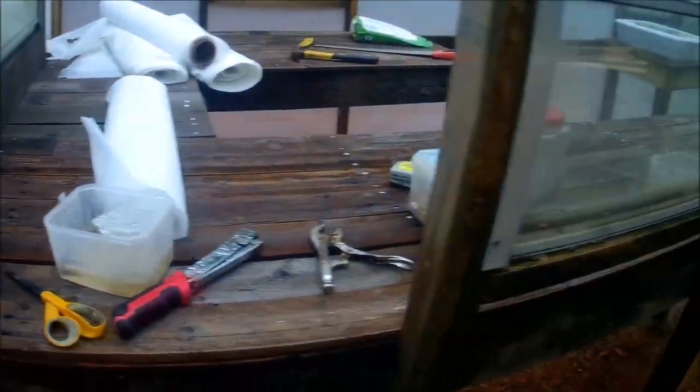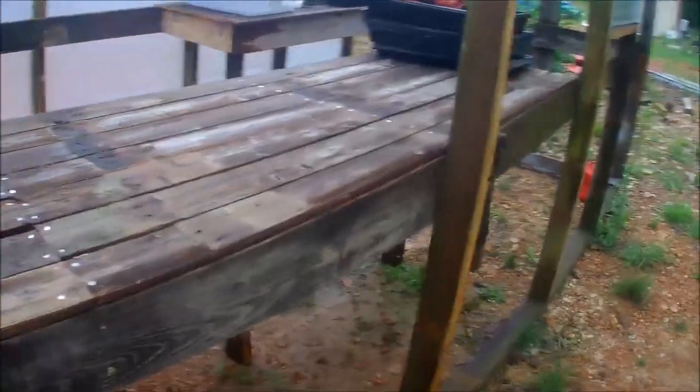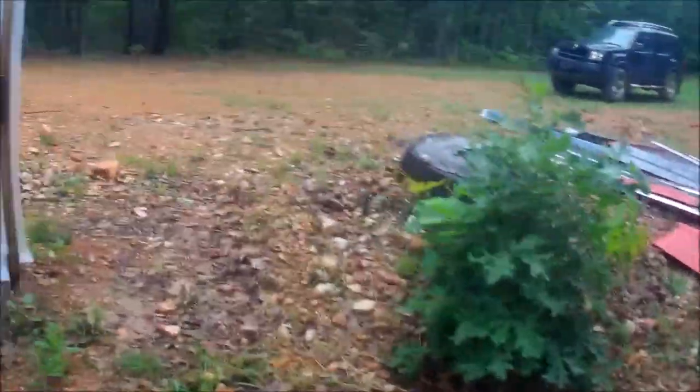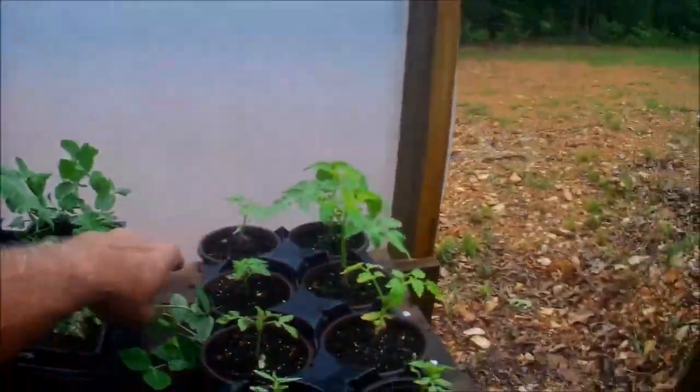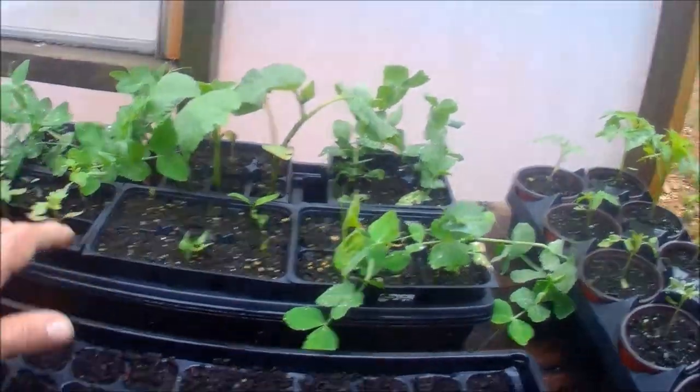You can see I got all the benches finished up and I have some of my seed starts going. I got some more tomatoes over here, some beans, some peas, more tomatoes.